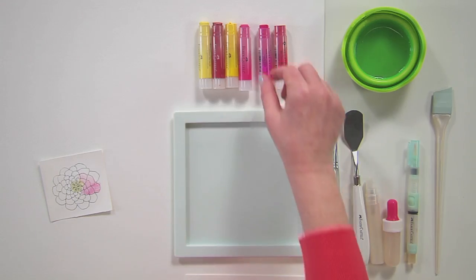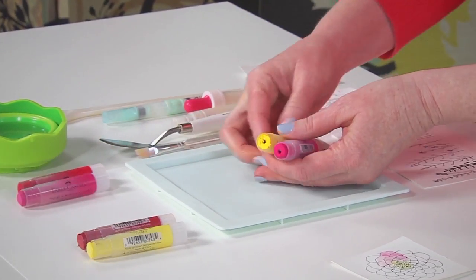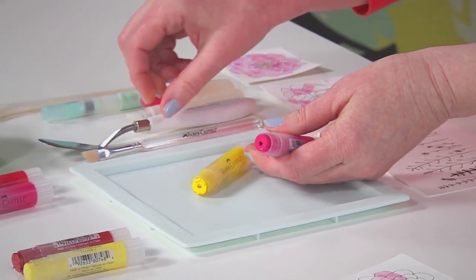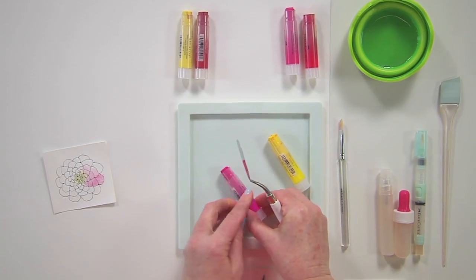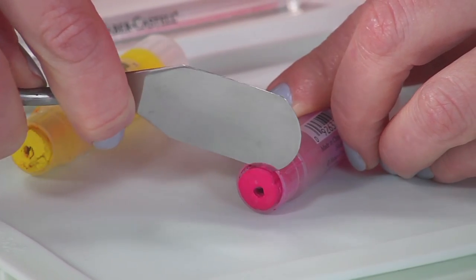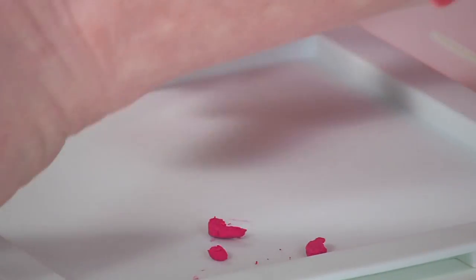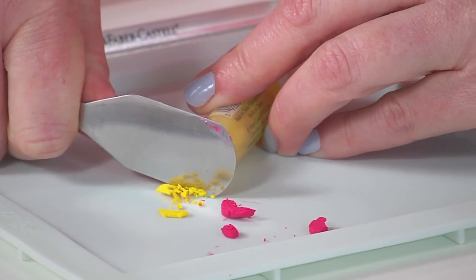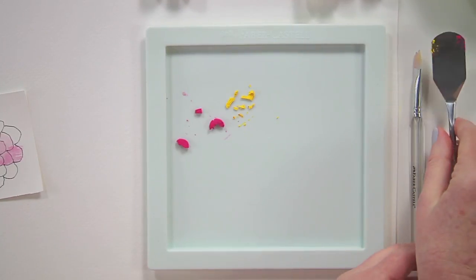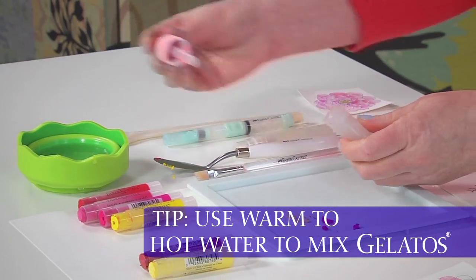Here's how to take two gelatos and mix a new color. I'm going to mix an orange using a pink and a yellow. I'll just cut a little bit, about a quarter of an inch, off the gelatos and do the same thing with the yellow. Then add a little bit of water to this, and I'm going to use the dropper to add a little bit of water.